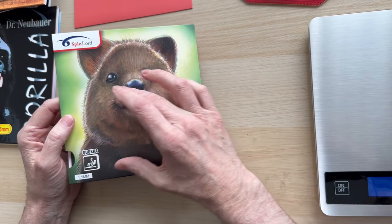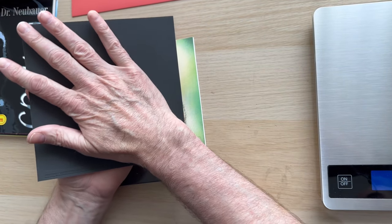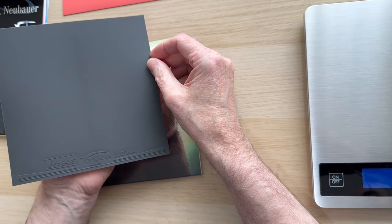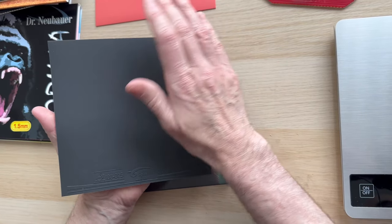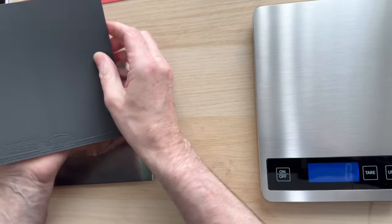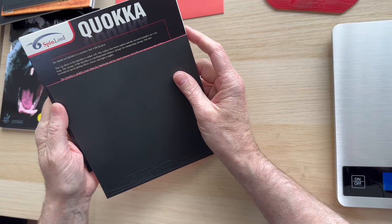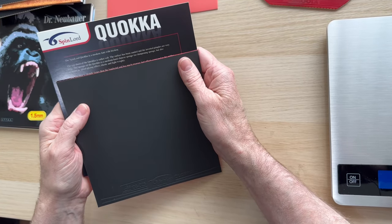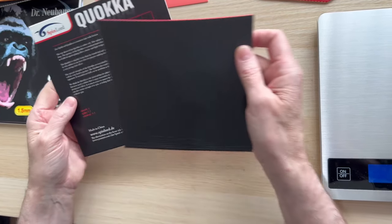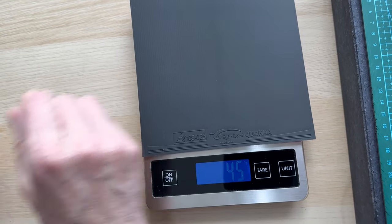Moving on to the Quokka — I do like Spin Lord, they have a particular artist that does all their artwork. Now this one has got a little bit of grip. It's what's called half-anti — in other words it's not a full reverse rubber, not a complete anti, just half. The surface has been lightly sanded, there's no dampening sponge, no glue effect, and it's lightweight at 45 grams. The Quokka is probably the way to go if you don't want a lot of weight.